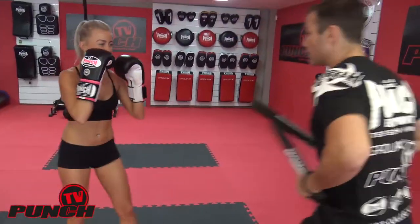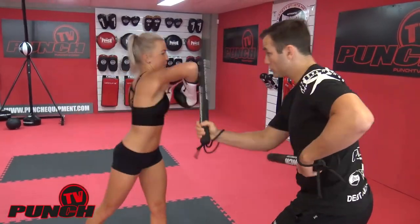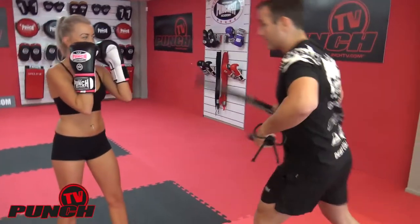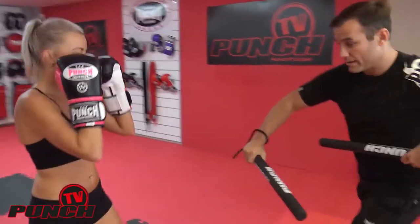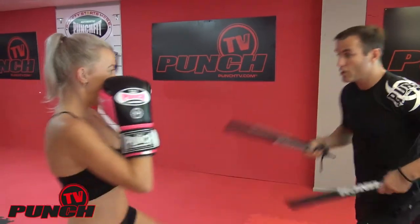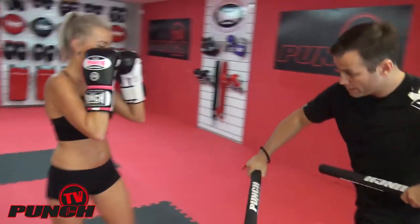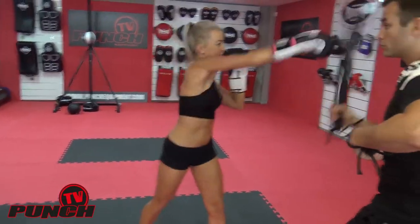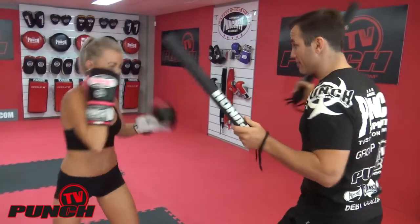Good, hands up — that's it. One, two. Good, straight up, crossing your elbow. Good, that's it. Keep that hand up to your face and come through the elbow — that's it. One, two. Good. One, two, right knee, duck, check. One, two. Okay, last five seconds.